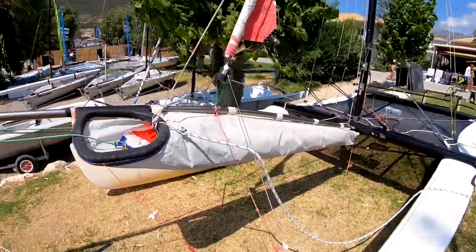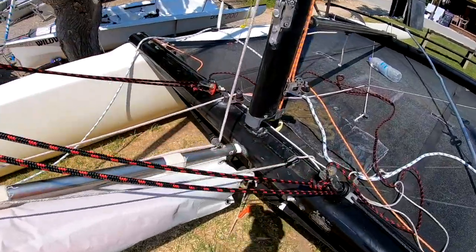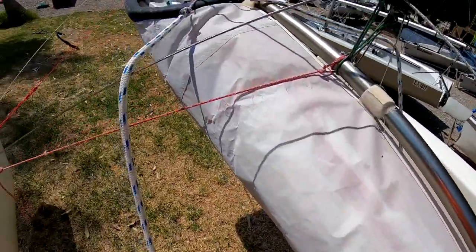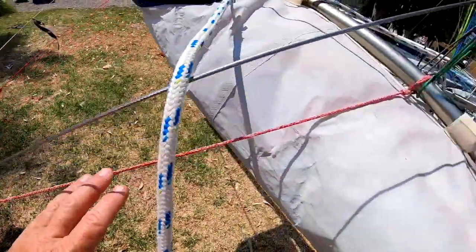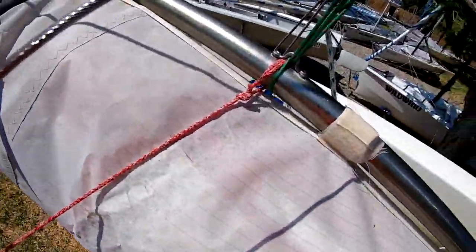We don't have any Hobie 16s with spinnakers or furling jibs, but the arrangement on a Hobie Pacific is pretty similar. So here we are with a Hobie Pacific. The bowsprit arrangement — this is just a quick overview of how the bowsprit is attached. You'll need a fitting on your front beam where the bowsprit pins on to, and then the other end of the bowsprit is supported by the bridle wires which come from the front of the bowsprit.